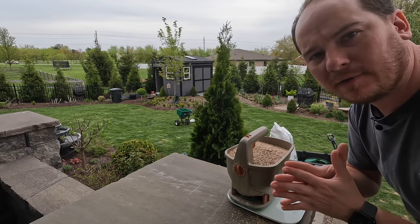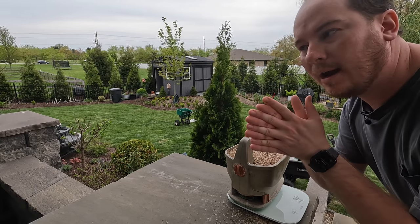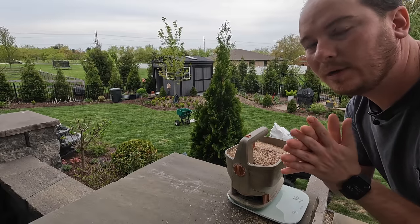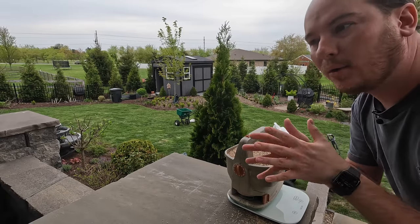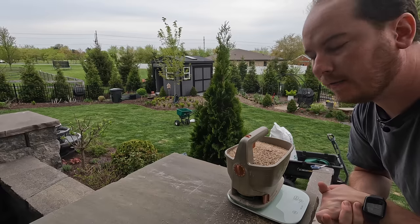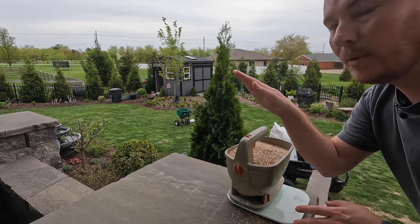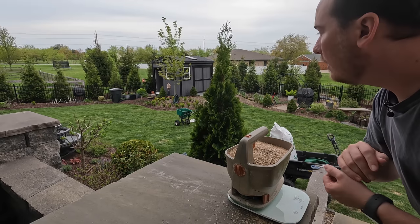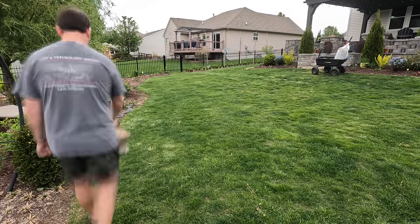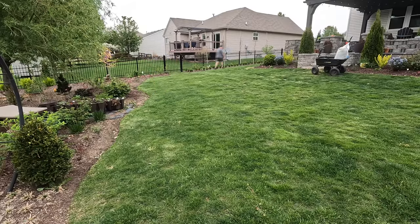It doesn't have to be perfect — don't get super concerned — but err on the side of less seed rather than more, depending on whether you're overseeding or freshly seeding, to avoid overcrowding and fungus issues. I'm going to go around the edges of the property first and then come back through the center. I'll put on my edge guard so it's not spraying into my flower bed, and then we'll get started.